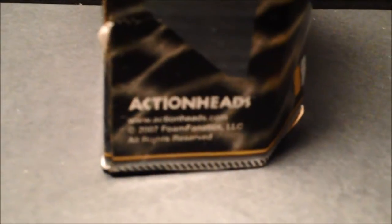And there is the logo — ActionHeads, ActionHeads.com. Dated 2007, so that's how old this guy is. Seven years in the packaging, and we are about to bust him out.